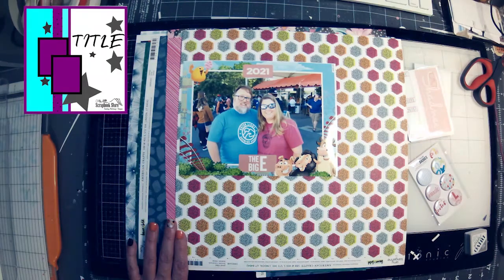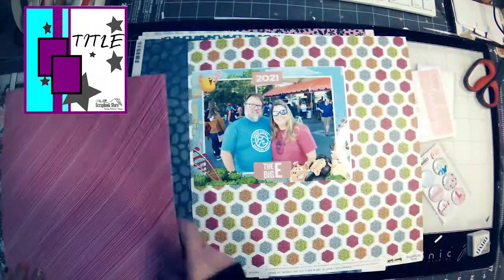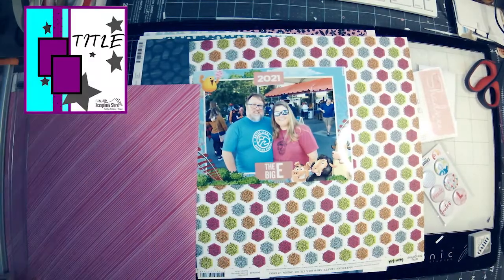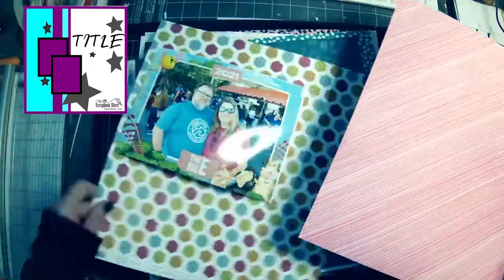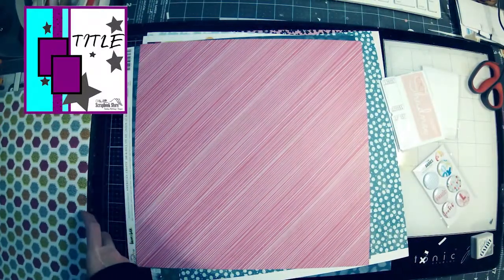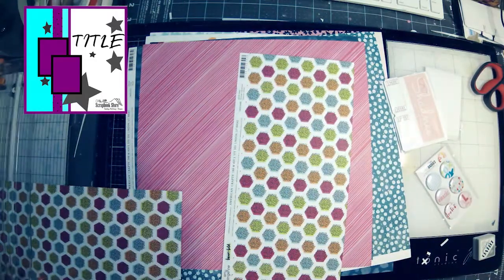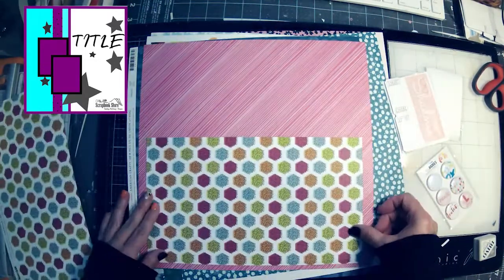Hi everyone, welcome back! I am doing the October challenge for my little scrapbook store, which is the sketch created by T, up in the upper left hand corner. In order to join, all you need to do is go to our Facebook page, follow the sketch, and enter a layout or card underneath the sketch.